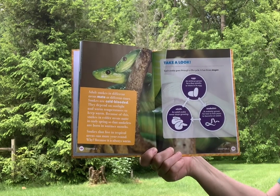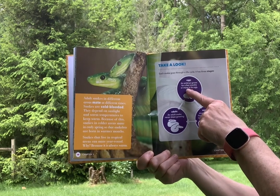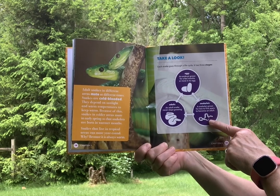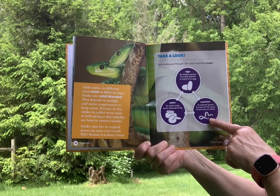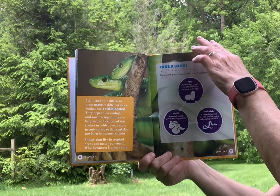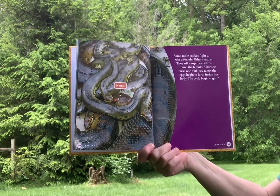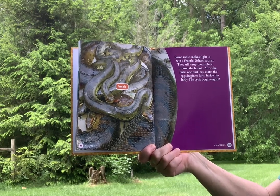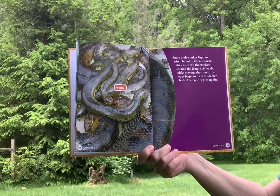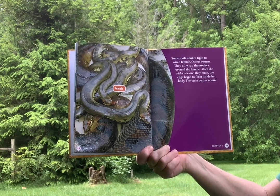Each snake goes through a life cycle with three stages. Egg: an embryo grows for a few months or more in its egg. Snakelet: a snakelet grows for two to five years to become an adult. Adult: an adult snake never stops growing. Some male snakes fight to win a female; others swarm and wrap themselves around her. After she picks one and they mate, the eggs begin to form inside her body, and then the cycle begins again.